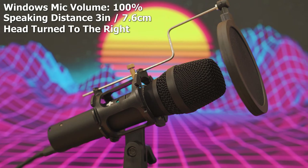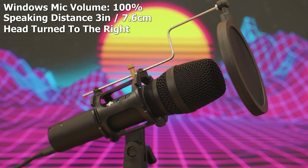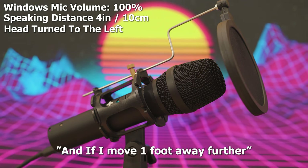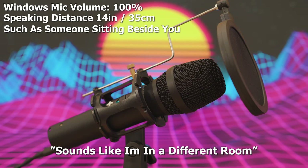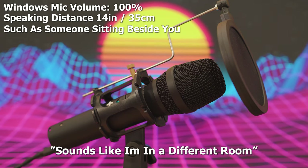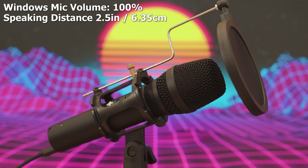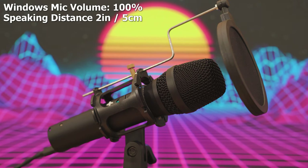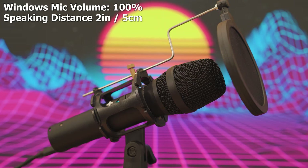Speaking one inch away, if I turn my head to the right my voice sounds pretty far away even though I've only moved my head to the side. Moving one foot away from the microphone, it feels like I'm in a completely different room. This microphone is really good with noise isolation, and this entire recording is being done in a non-sound-treated room with an AC split unit running on max speed behind me.